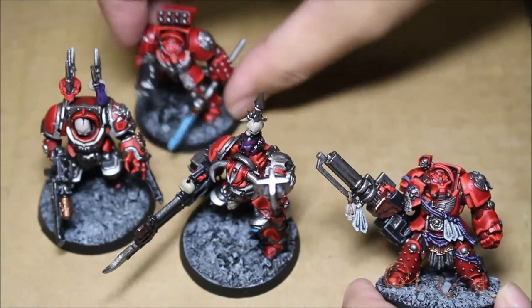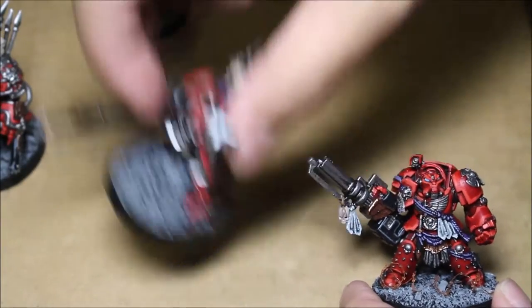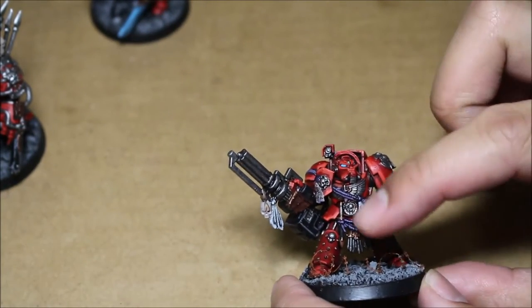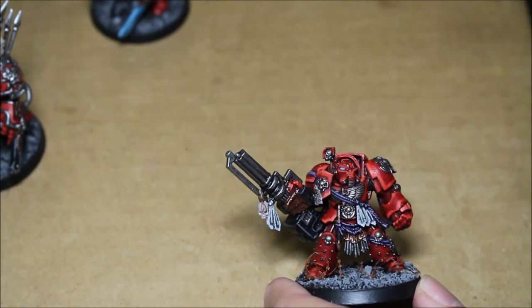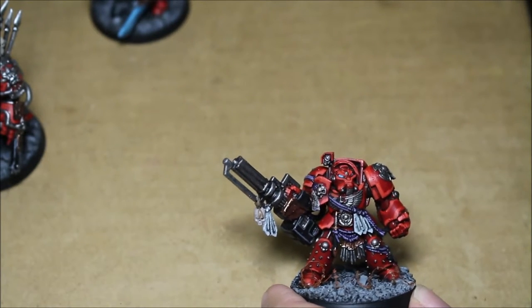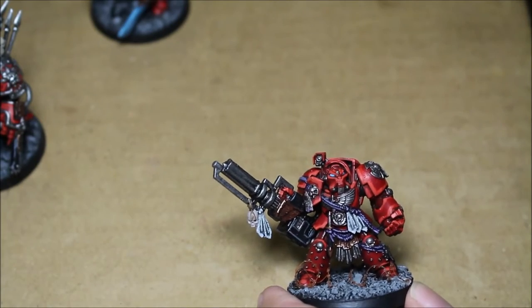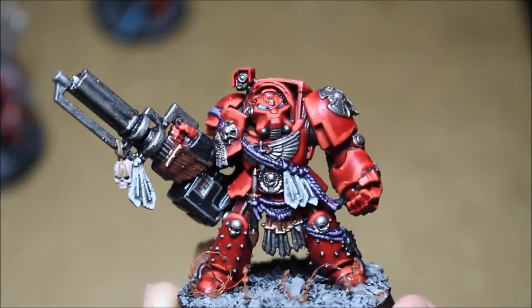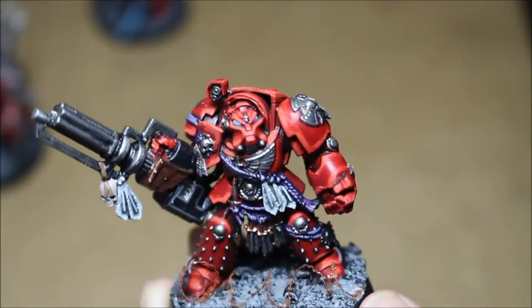If you take a look at these models just by themselves, they look like a lot of red with bits of silver and purple. Taking the triad color technique means using two successive highlighting colors to bring out the edges, and when you apply those to the edges of the armor, you really are able to define the shapes.